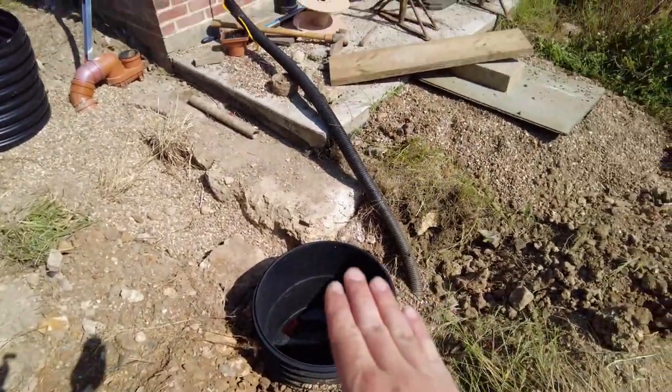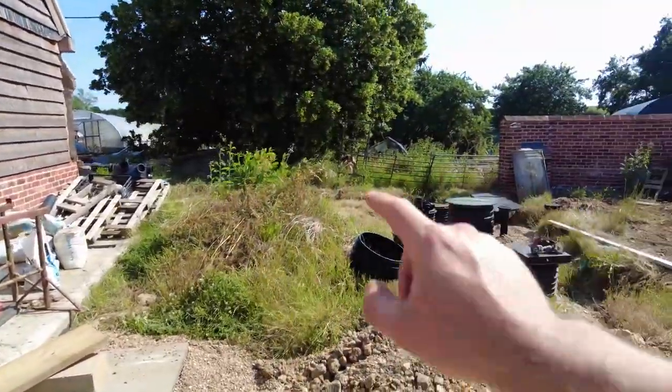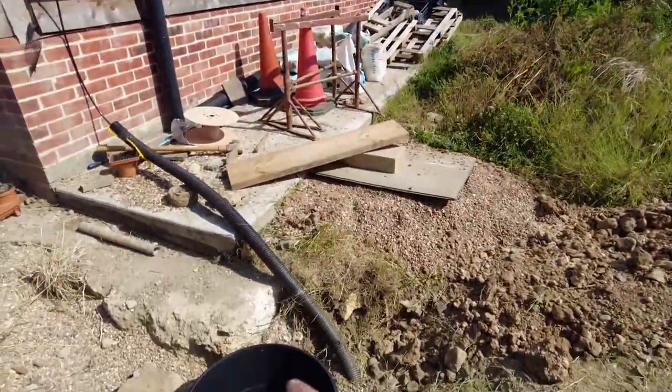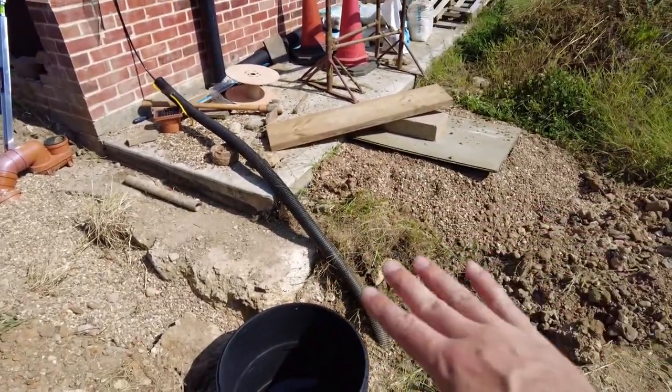I'm just going to do this one now so I can see how much of a difference it is between here and over there. This one needs to come up 90mm to be level with that slab, and then that's where my patio is going to be.